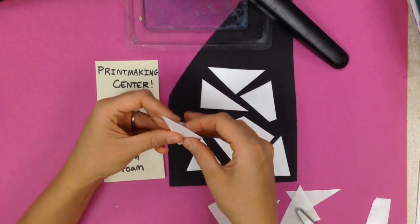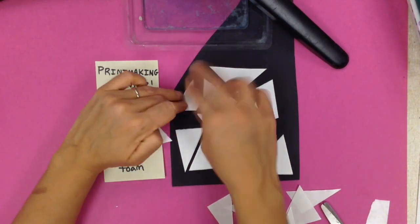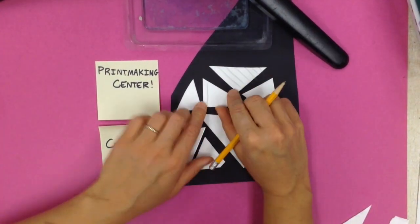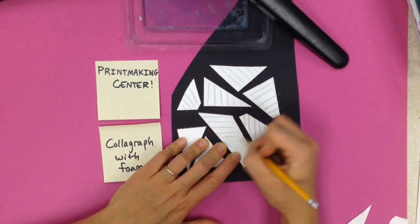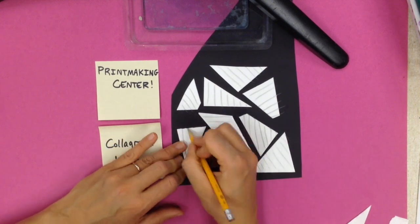Collagraph, collage. I'm going to take the paper off and just stick those pieces down, and then I'm going to take a pencil and draw on them to make a design. I kind of have to press down hard because that sticky side isn't very sticky — it tends to want to pop off. That's also why my pieces are so simple, because they want to pop off pretty easily.